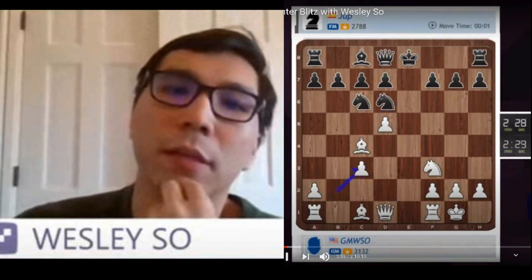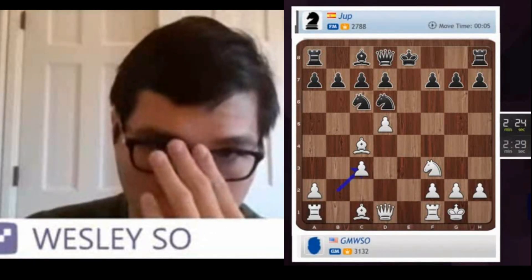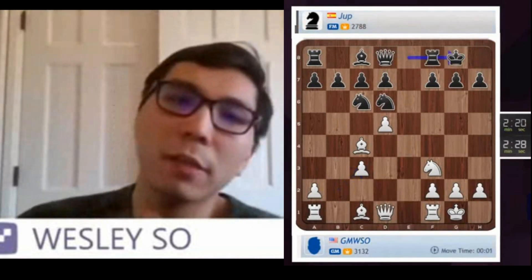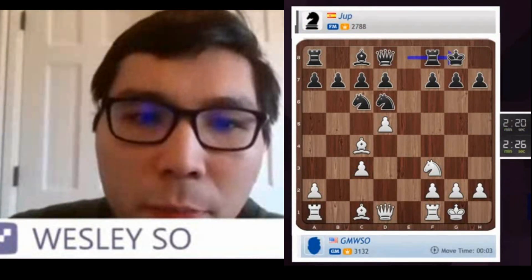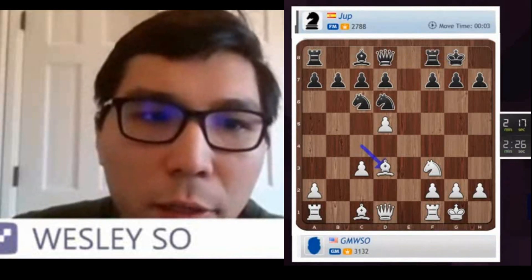Bishop B takes C3, now he takes C6. So if he takes my bishop, I have a check along the E file. He didn't take my bishop — I think he had to take on C4 there. So I play Bishop D3.